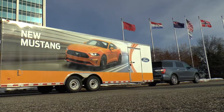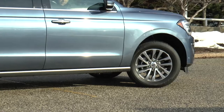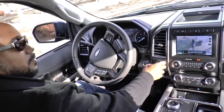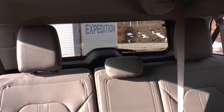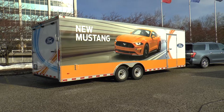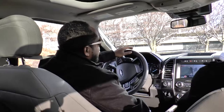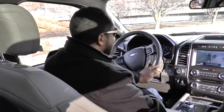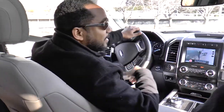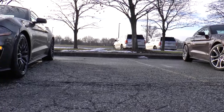Once the trailer is in a straight position going back to those cones, you let go and the truck straightens itself out, while the trailer stays straight. That's cool — even novices can back up a trailer, and a long trailer at that. Now all we need to do is get the Mustang in the back of that, and we're good to go.